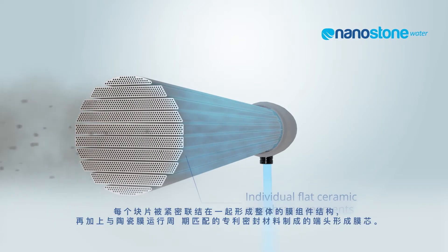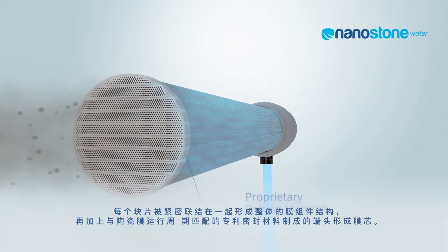The individual segments are then bound together in a monolith structure with a proprietary potting material developed to match the operating life of the ceramic membrane itself.